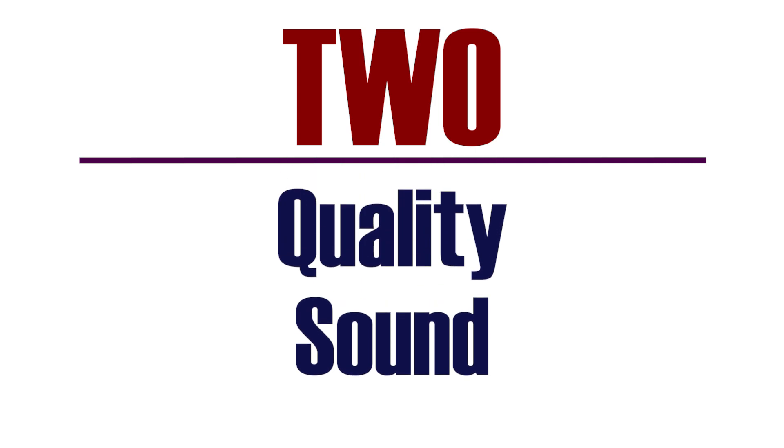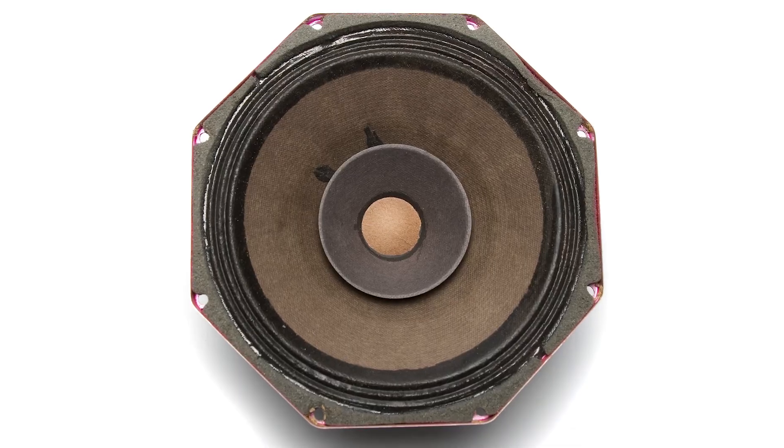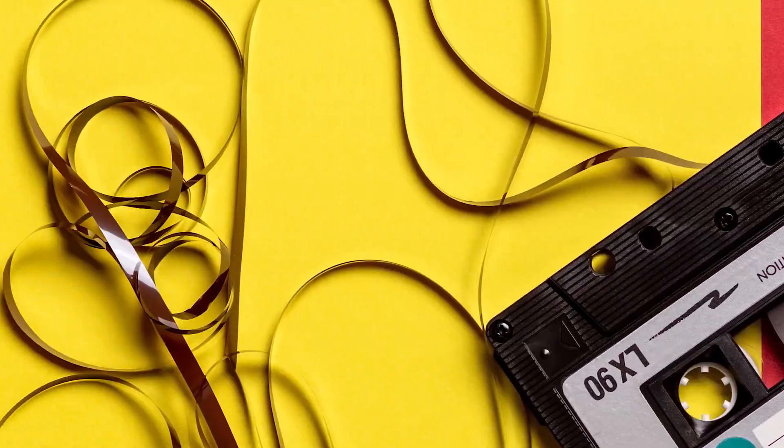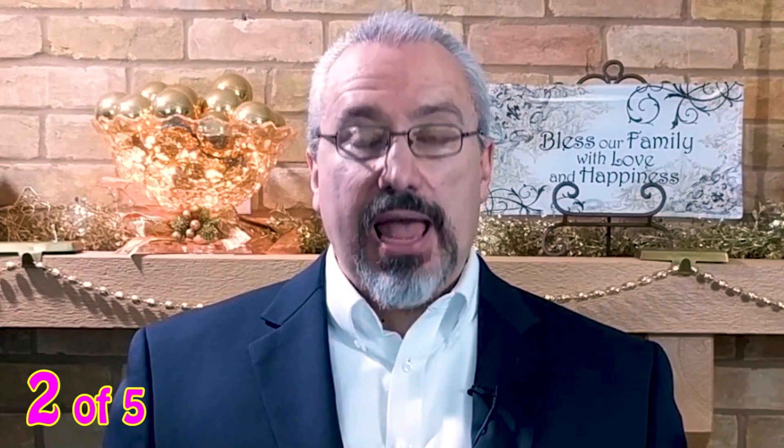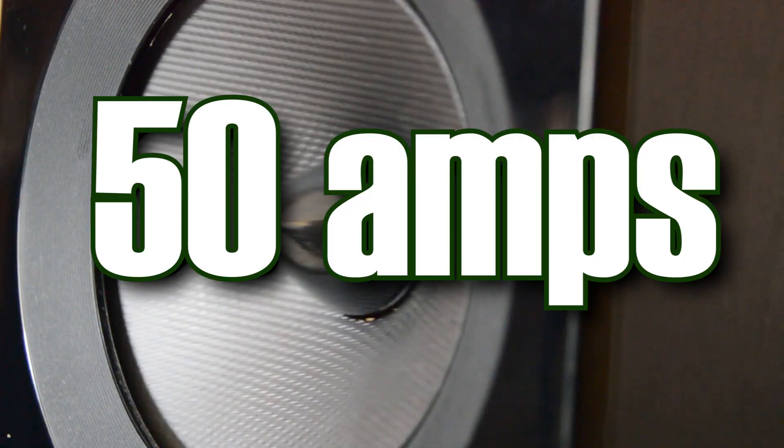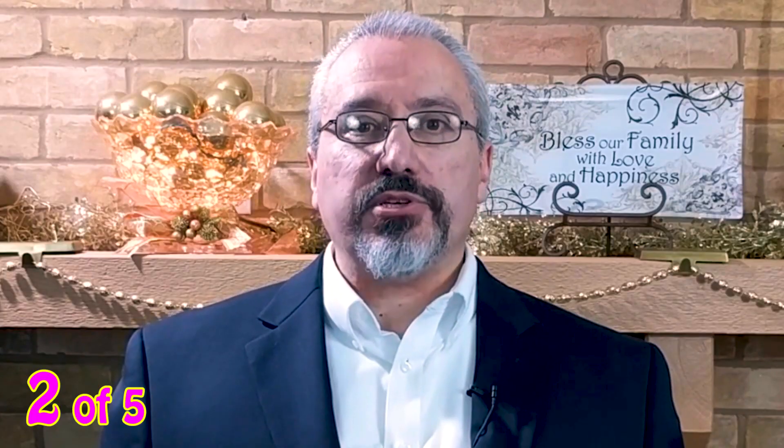Number two: quality sound. You've probably heard battery-powered amps that sounded horrible. A tinny-sounding, staticky amp is often worse than no amplification at all. I wanted to make sure there was absolutely no difference between the Roland Cube Street EX and a quality plug-in amp. It has 50 watts of power and a stereo speaker system with dual woofers and tweeters.